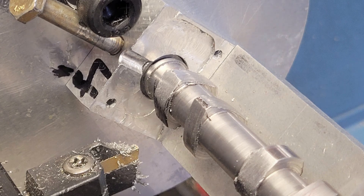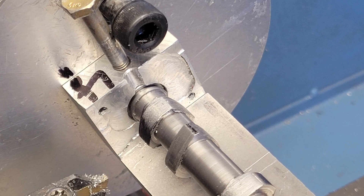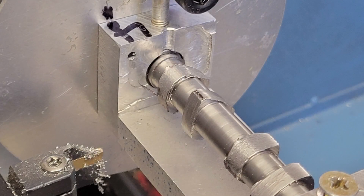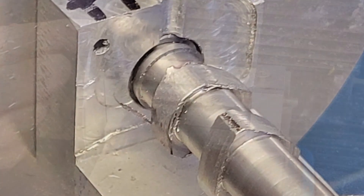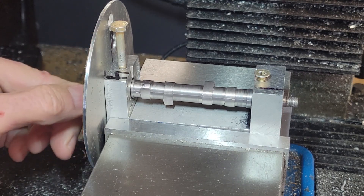Watch the material being removed on cam lobe four as we progress around our degree wheel. In small increments we bring the back side of all of the lobes down to the diameter of our base circle. And there we have it — all of the lathe work is complete on our camshaft.